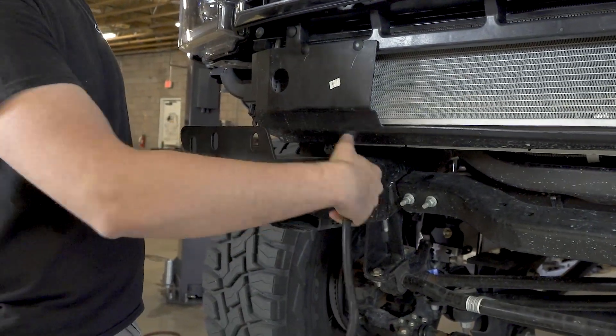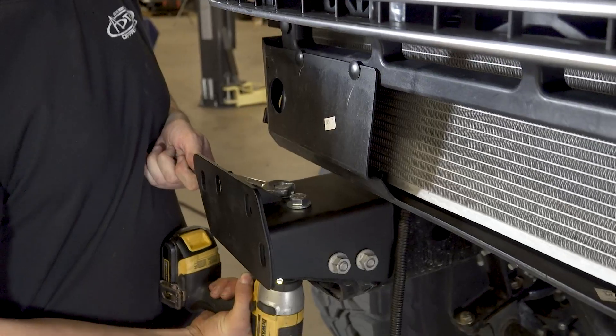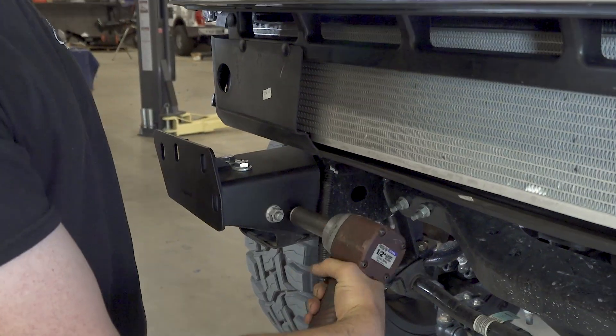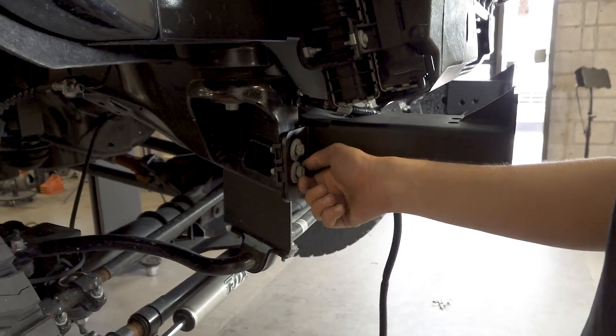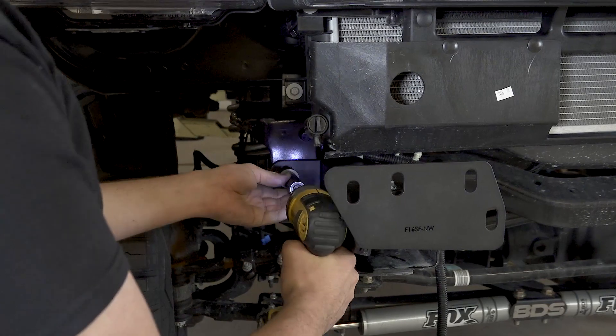Install the supplied bumper mounting brackets on the vehicle. For the top two mounting holes, use the supplied half-inch bolts, washers, and nuts. For the two mounting holes on each side, use the OEM hardware that was taken off previously. Then, for the mounting holes that sit against the newly installed nut clips, use another set of OEM bolts that was set aside previously.